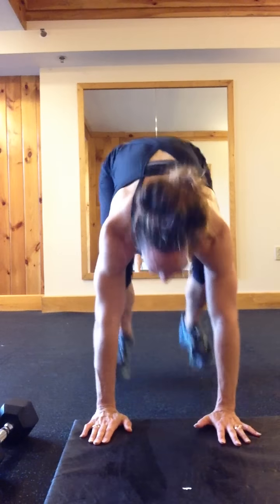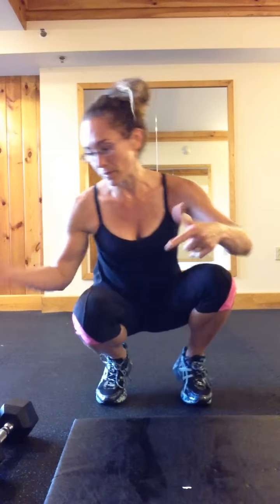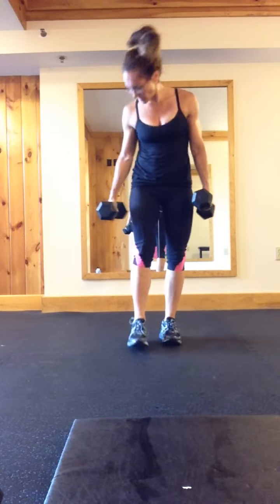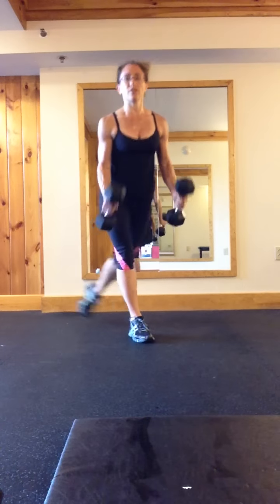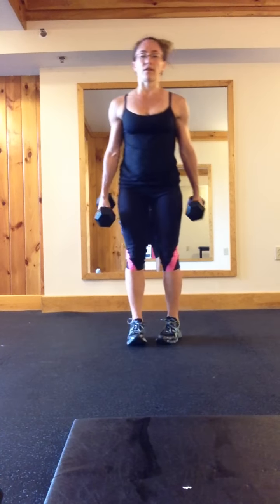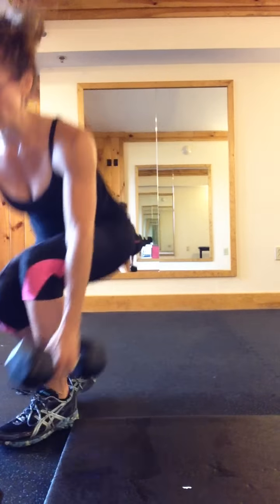First exercise: burpees — hands to the ground, feet back, and jump up. Second exercise: curtsy lunge with a hammer curl. You're going to do 12 each side.